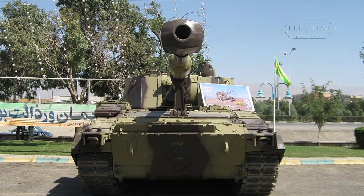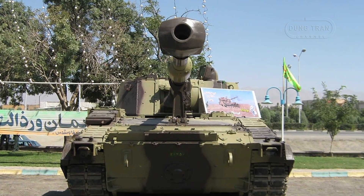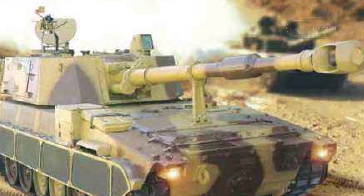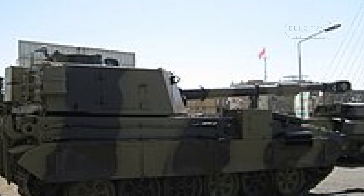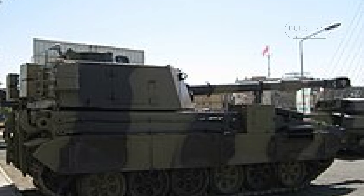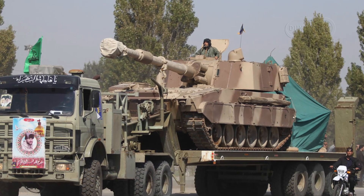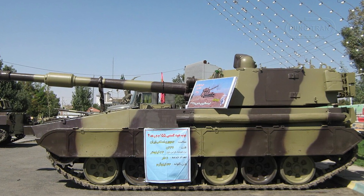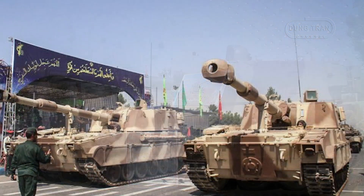The RAT-2 is believed to maintain an active status within the Iranian army, with testing reported as early as 1997. Its development underscores Iran's commitment to modernizing its military forces and enhancing its self-reliance in defense capabilities. By combining local innovation with proven foreign designs, Iran has developed a formidable weapons system capable of providing robust fire support on the battlefield, highlighting its importance to Iran's military strategy and its role in maintaining a capable and versatile artillery force.